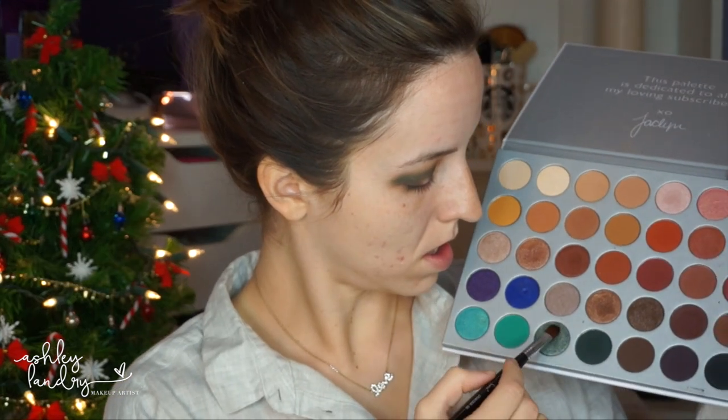For the center of the lid I'm going in with a shade from the Jaclyn Hill palette, placing it right in the center. I first apply this with a dry brush and then I dampen my brush. I love to dampen my brush when using shimmer shadows because the shadow is beautiful on its own, but dampening really bumps up the look and makes the shadow stand out even more. I'm using the Smashbox primer water, but water or Fix Plus — anything you have will do. Just dampen the brush, go back into that same shadow, and press it right in the center.